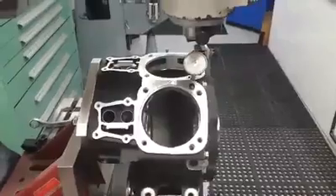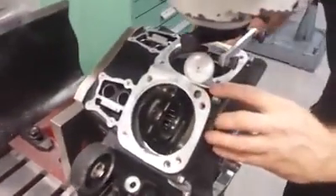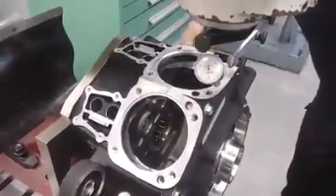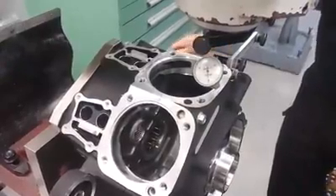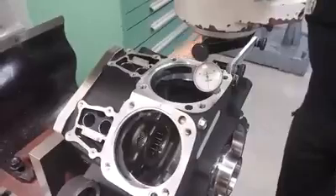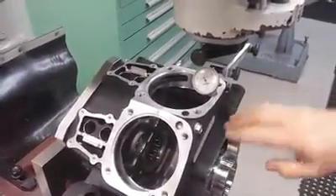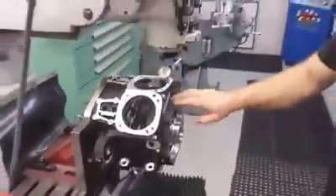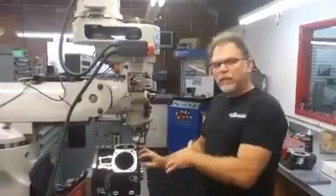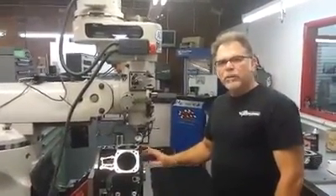As you can see it drops considerably when it comes over there, and right when it comes across that original machined area you get a drop also — about two to three thousandths. That will create a base gasket seep, so please make sure that you have that addressed by whoever is doing your casework. We hope that it's us, but that is one of the things we do check and address for our customers. Thank you very much.